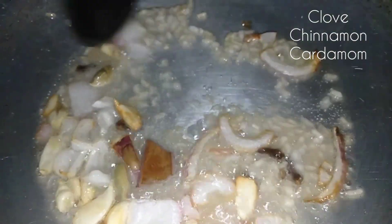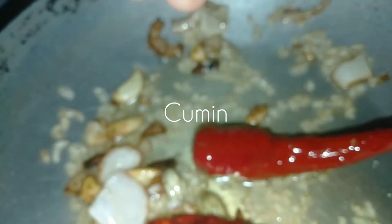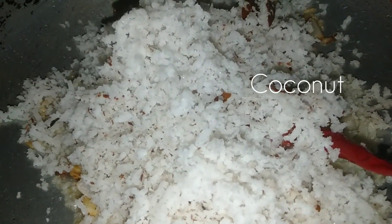Let's take a few more minutes. Let's take 2 cups of water. Add 1 spoon of water. Let's take 3 cups of water.